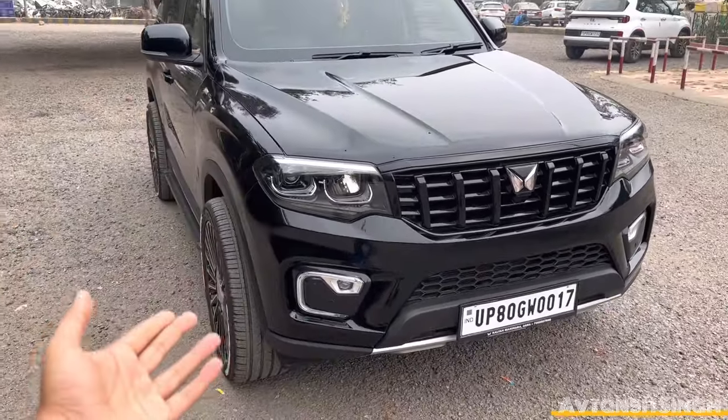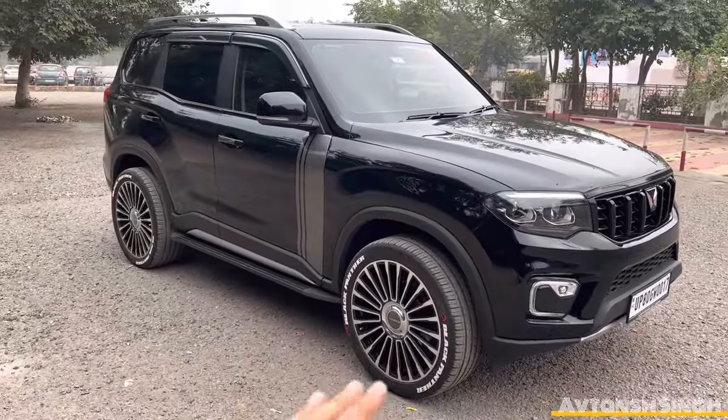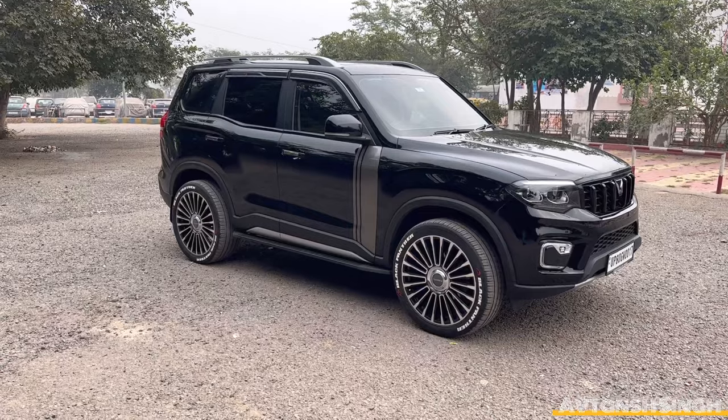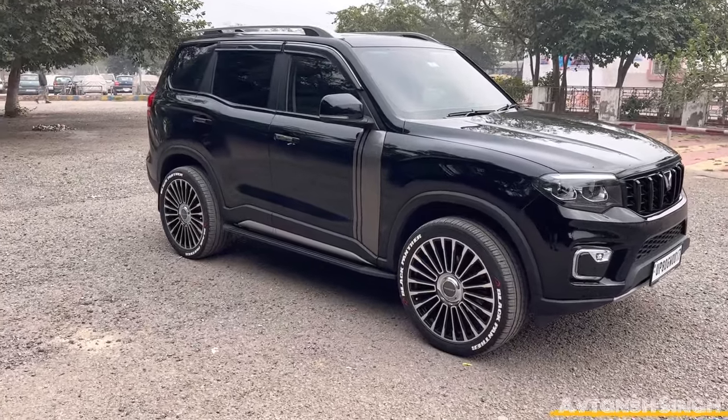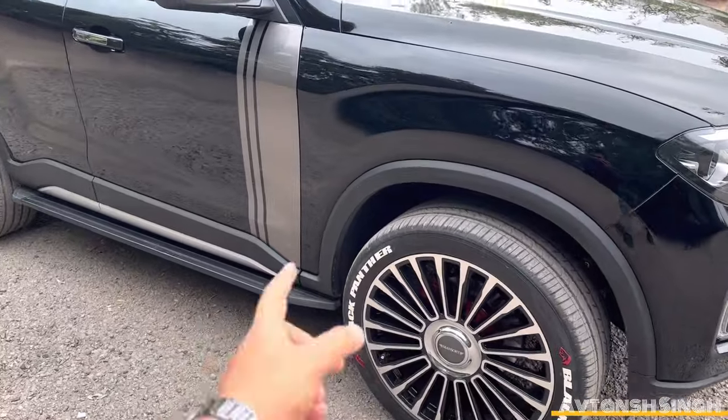Headlamp, fog lamps, sensors, etc. Alloy — check it out. The alloy has a black stickering and red brake calipers.